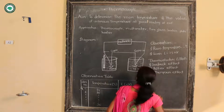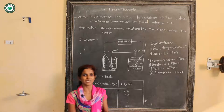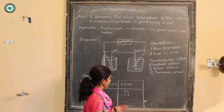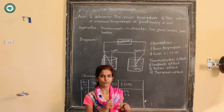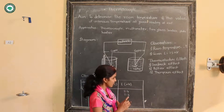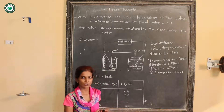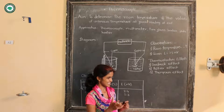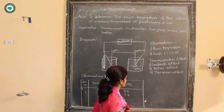As the name of the experiment is thermocouple, one has to know what a thermocouple is. A thermocouple consists of two dissimilar metals forming a junction, and when a temperature difference is maintained, it records the temperature difference or change in temperature in terms of voltage.